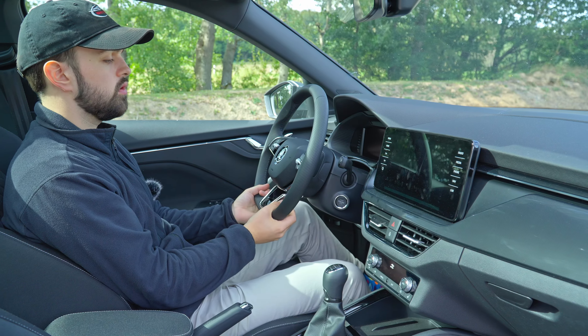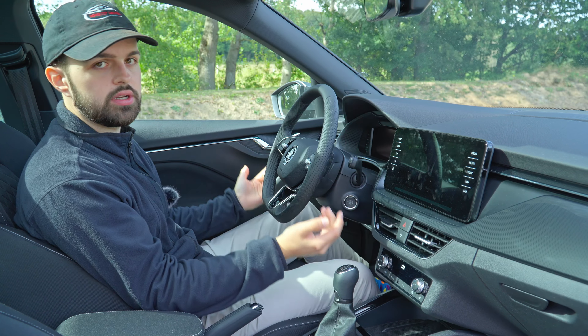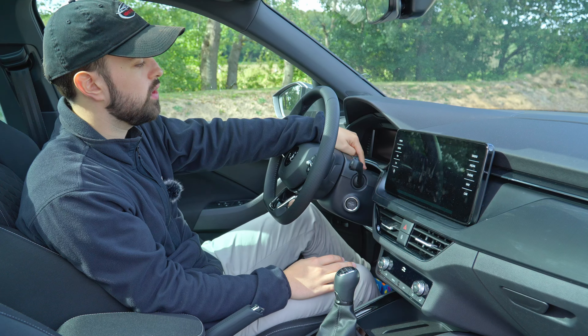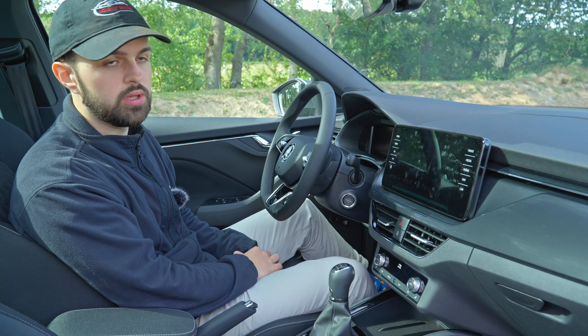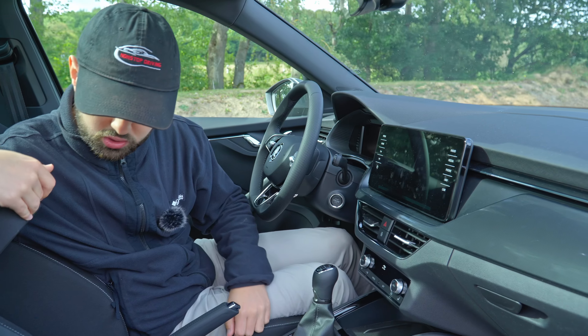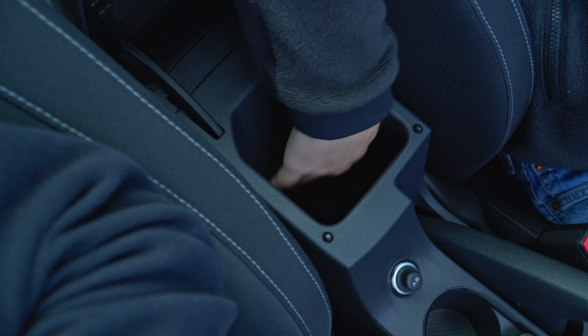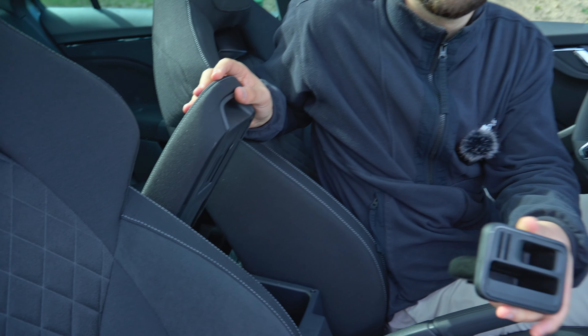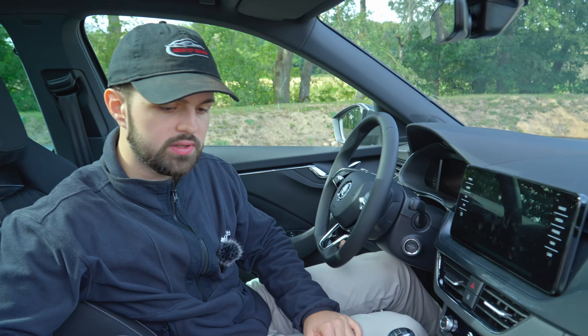The steering wheel is also very easy to use — a typical Skoda steering wheel with just a couple of buttons and non-touch control, which is really nice. We also have the optional digital cockpit, which shows you everything you need. There is one small armrest where you can put your belongings. There are two cupholders which are really small — you can only fit 0.5-litre bottles in there.